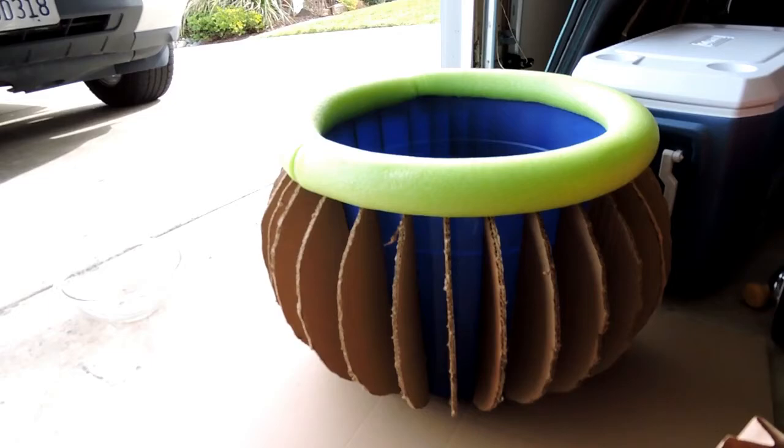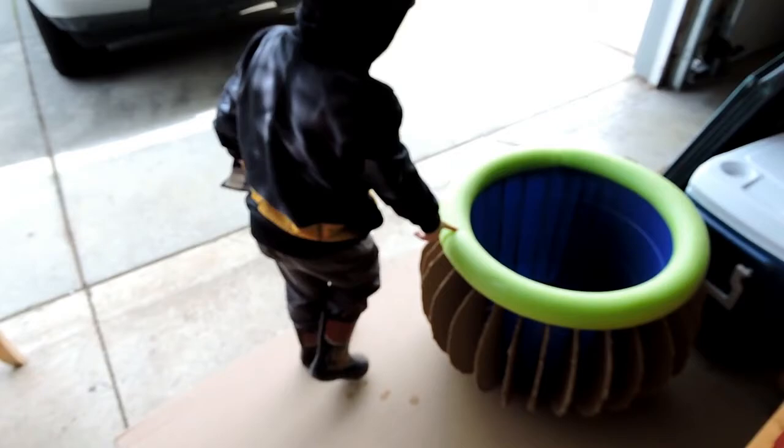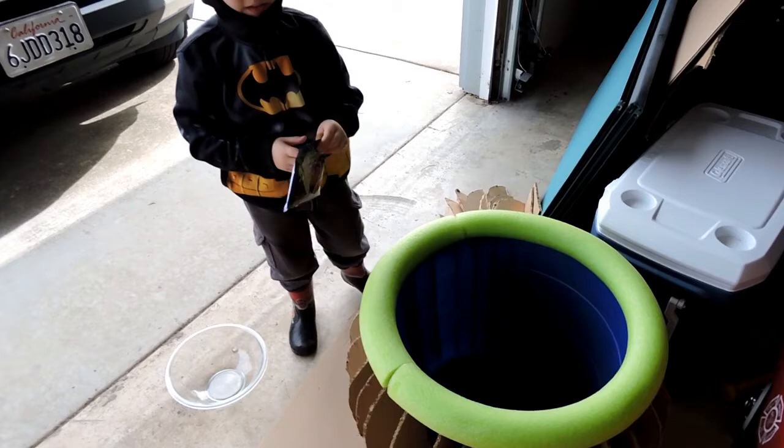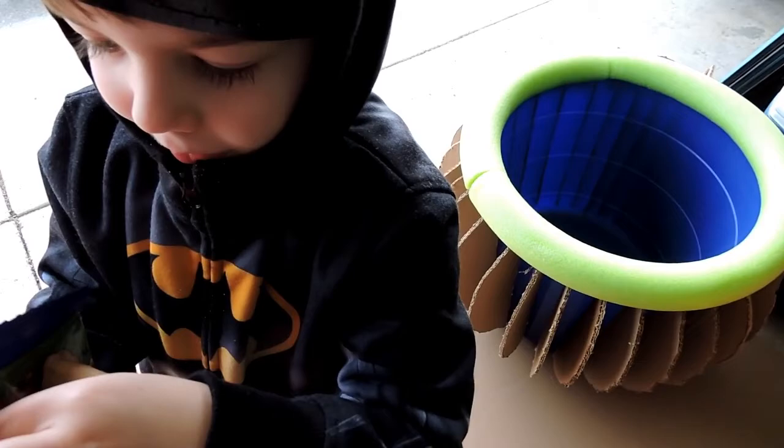Drake and I are working on the cauldron. Drake is eating Scooby Snacks and he's got his Batman on. We put the top on with the pool noodles. Does it look okay? Yeah. Let's do Scooby Snacks. And I'm going to shred up some newspaper, and then we're going to paper mache the outside of it.